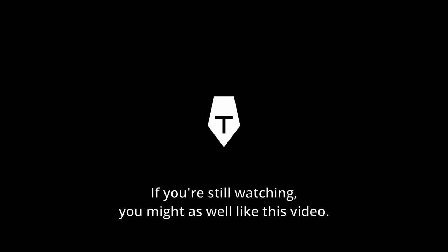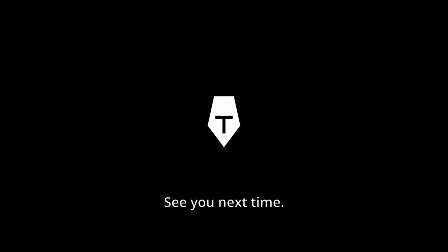Thanks for watching. If you're still watching, you might as well like this video. Take care and keep rolling. See you next time.